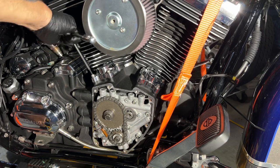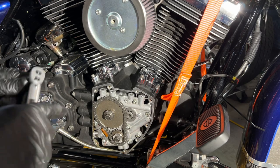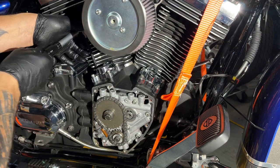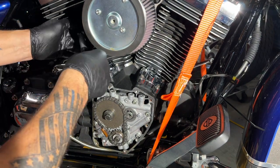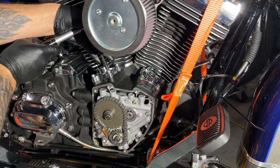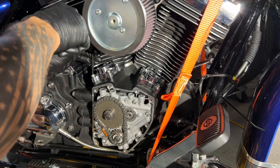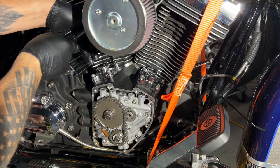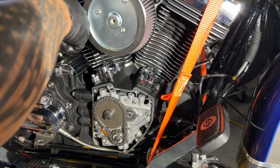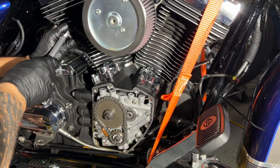Now I'm going to torque these guys. Remember, quarter-20 bolts always go 120 inch-pounds. Go across, stagger them — do that one twice, that one twice. See how you always get a little more out of them.